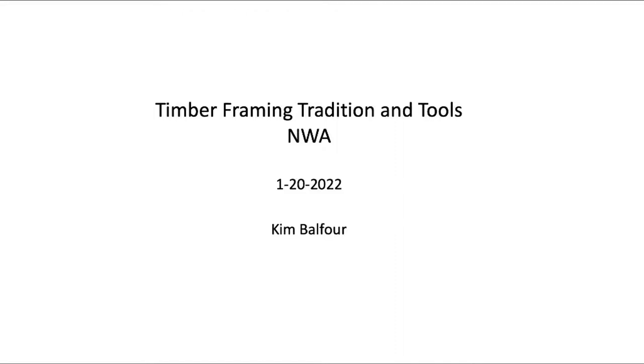My name is Kim Balfour. I'm going to be doing a timber framing demonstration this evening using hand tools only. This is what's referred to as square rule timber framing, which is actually the modern timber framing technique. When I say modern, it's post-1820. Before 1820, there was a different technique.